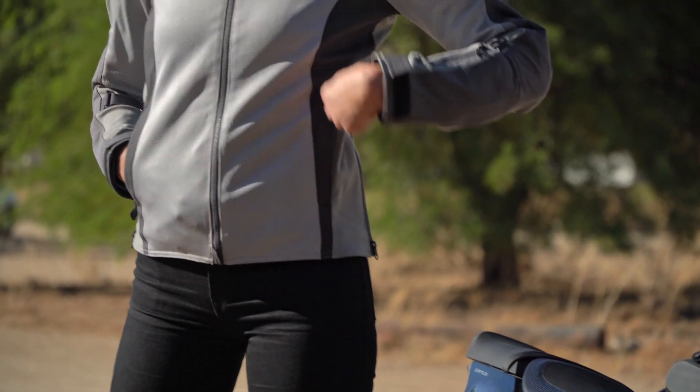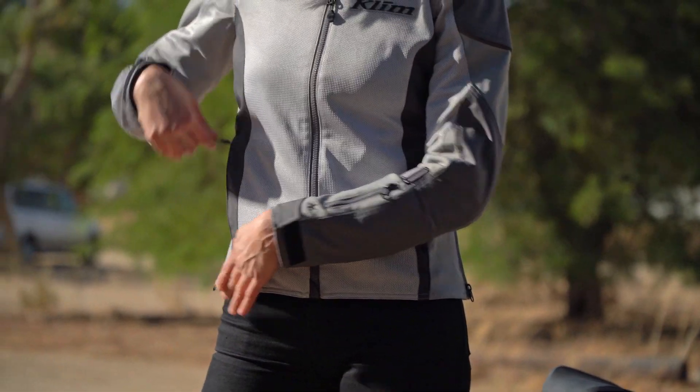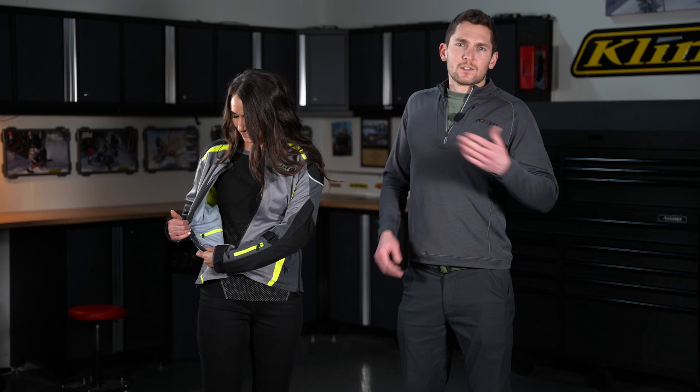The last thing in terms of features are the pockets. We have two lower zip hand pockets and another pocket on the inside of the lower part of the jacket to store your snacks, keys, your phone, whatever. And one other thing in terms of comfort are the zippered side gussets. You can unzip those and adjust for a larger shape or a smaller shape — whatever you want to do.